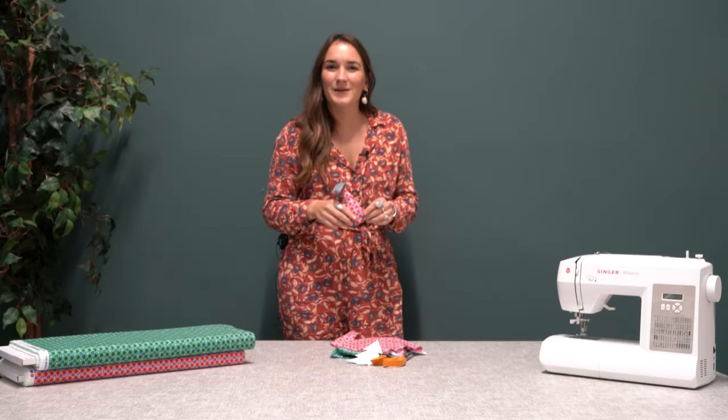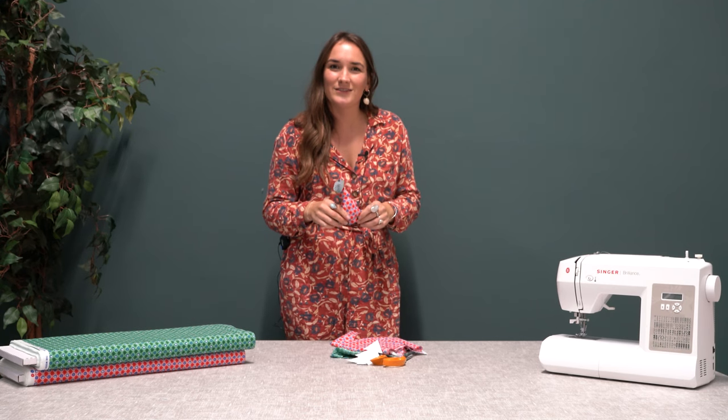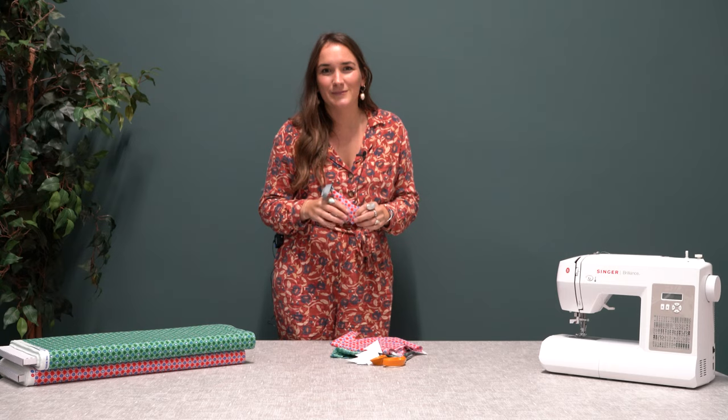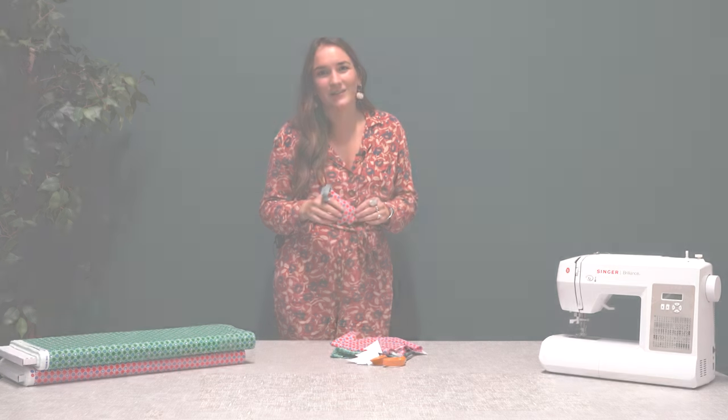We hope you enjoyed that make. You can use this template for many other designs such as stars and gingerbread. If you're looking for other Christmas make ideas, take a look at our website.